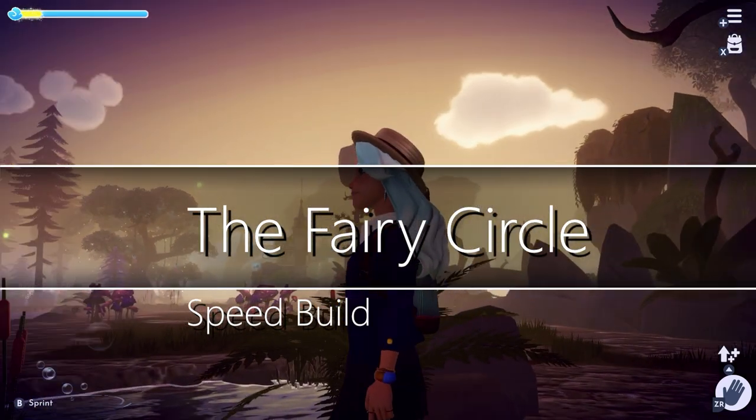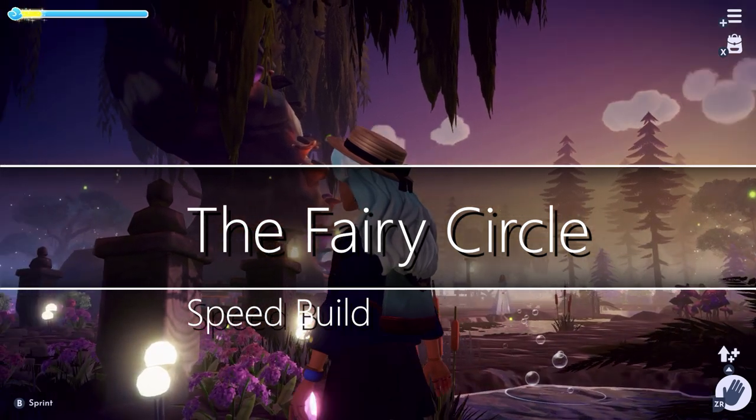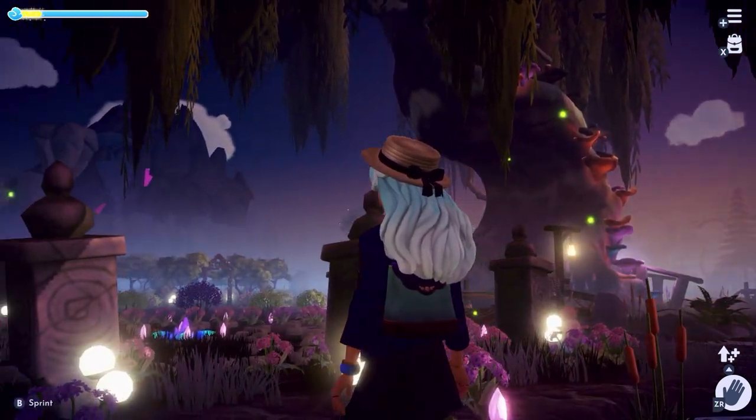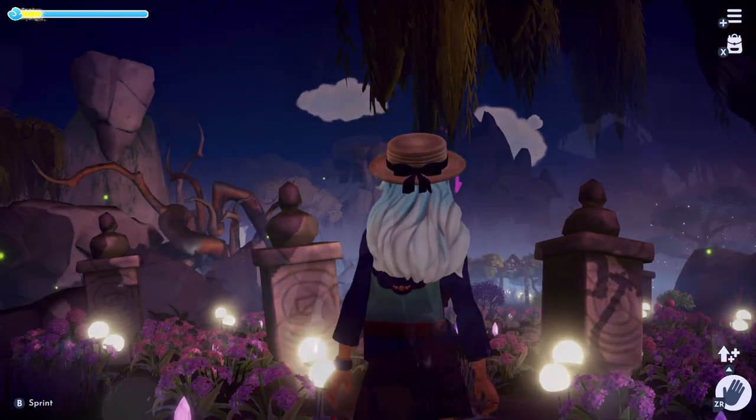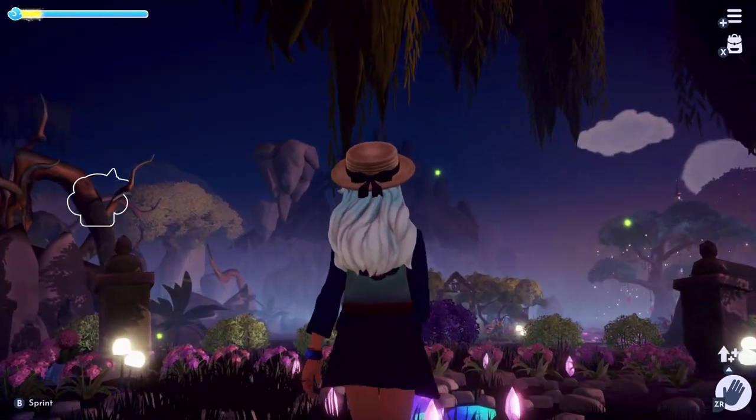If you're thinking of creating a magical area where fairies could live, or maybe you already started and you're wondering what's missing, well you might be missing what we're building today: a beautiful fairy circle.